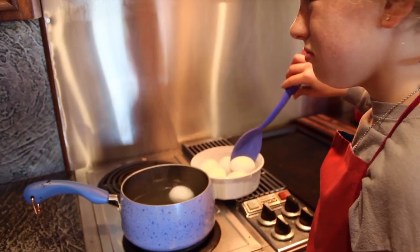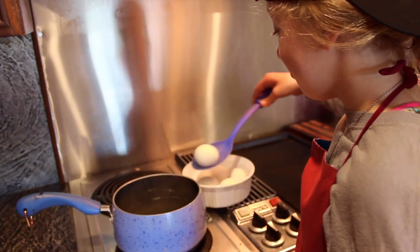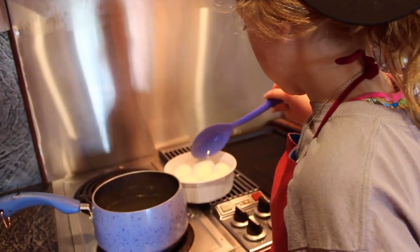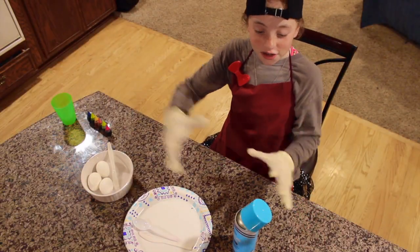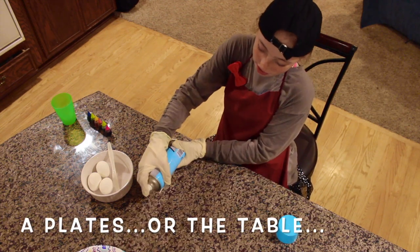Now you're gonna want to turn it off and scoop them out. Now we wait for them to cool down.